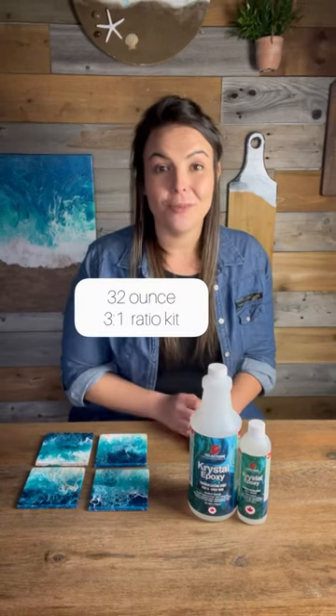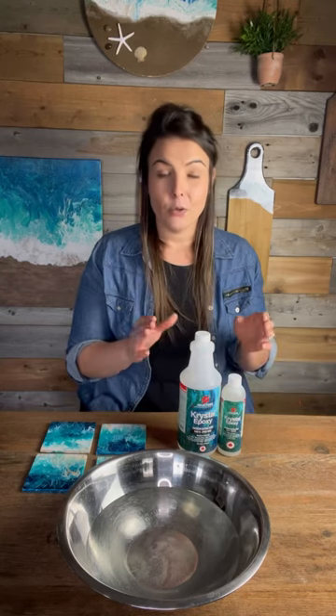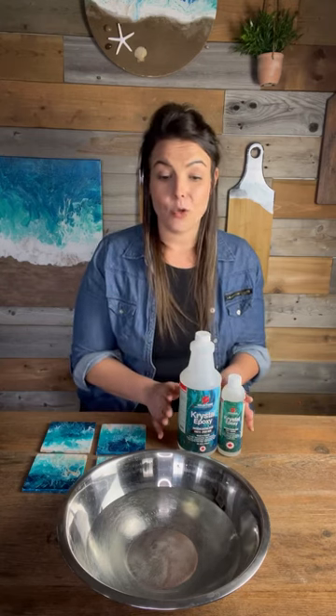This is a three-to-one ratio mixing kit, which means we're going to be mixing three parts of the epoxy to one part of the hardener. This resin likes to work at room temperature or just above, so in order to make sure that it flows nice and smooth, I'm going to put it into a warm water bath for a few minutes and let that sit while I prep up.